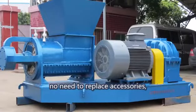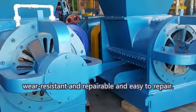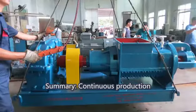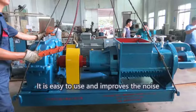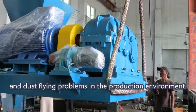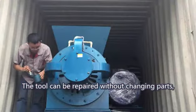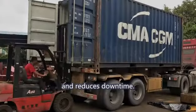6. No need to replace accessories. 7. Cutter working surface uses wear-resistant alloy. 8. Wear resistant, repairable, and easy to repair. The machine supports continuous production and easy automation, improves noise and dust problems in the production environment. The tool can be repaired without changing parts, saving the cost of parts purchase and reducing downtime.